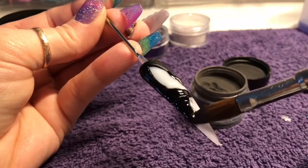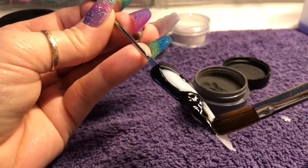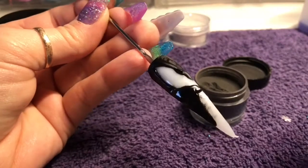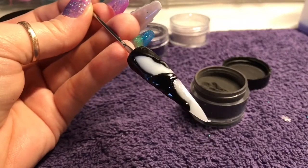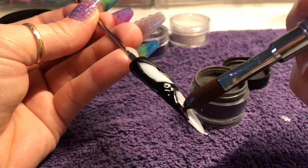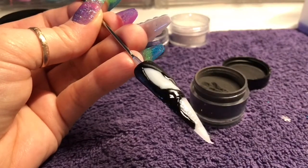Do what works for you. I'm just making another small gap at the bottom. This black acrylic is super pigmented.